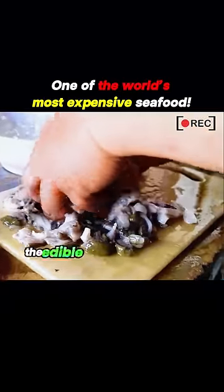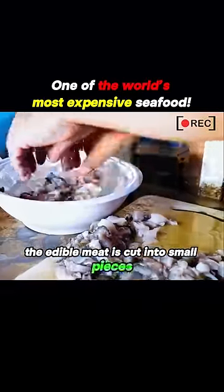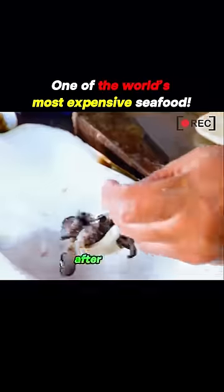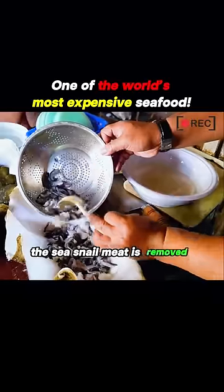After cleaning, the edible meat is cut into small pieces and thrown directly into ice water to ensure its freshness and firm texture. After freezing, the sea snail meat is removed and returned to the shell.